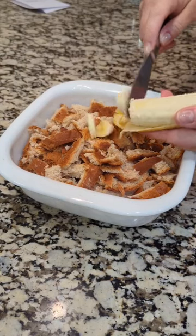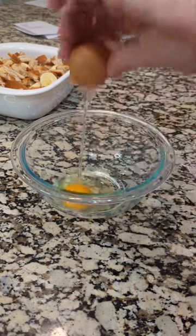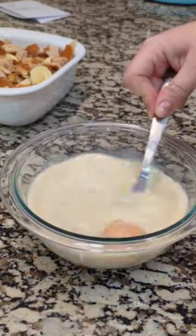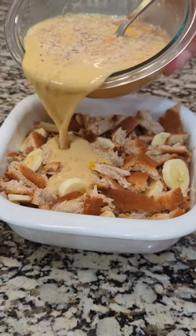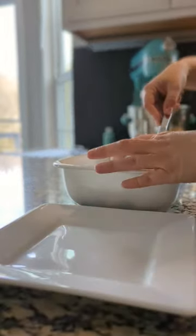You guys saw the French toast roll-ups yesterday — well today we are taking the bread crust and we're gonna make a banana casserole. This is like a French toast casserole with bananas making up that egg mixture, done with some evaporated milk, brown sugar, cinnamon, and eggs.